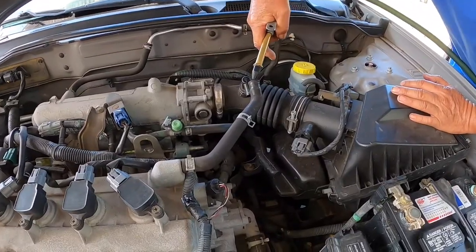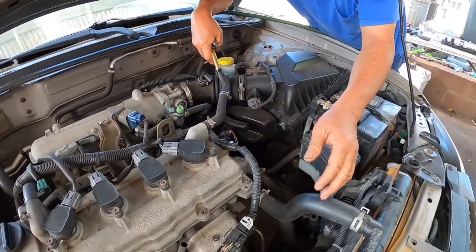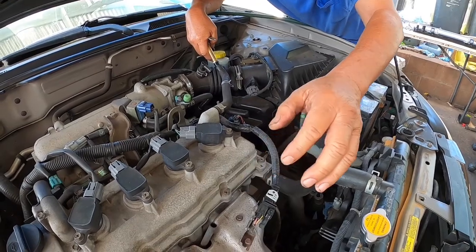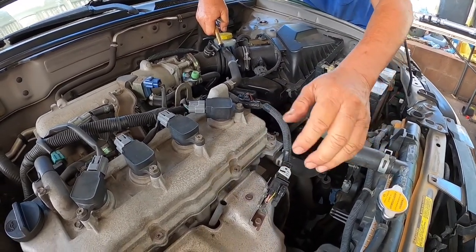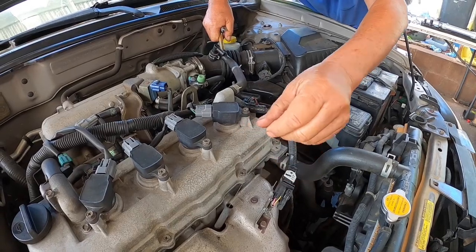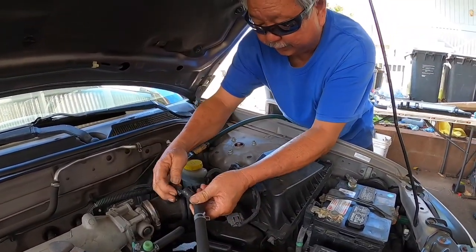I'm going to be pumping air into this vent hose and put my hand over the dipstick tube, and when I pump air, hopefully it comes out. So we're going to connect this guy.